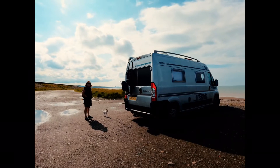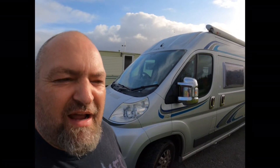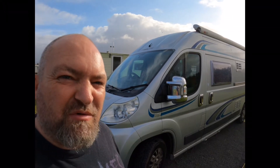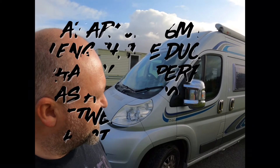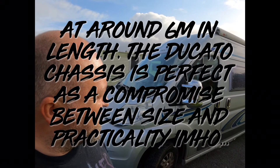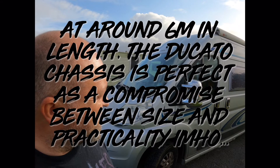It's probably had quite a sheltered life until we started dragging it around Highland Scotland. It's nice because it's big enough for you to have most of the facilities that you would need on a daily basis, but it's still small enough for you to be able to park it in, say, a supermarket car park without any trouble.